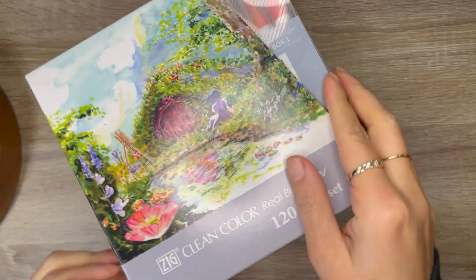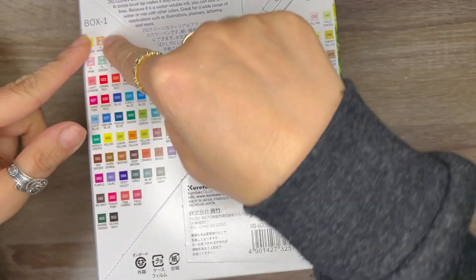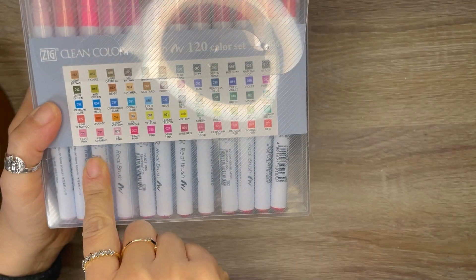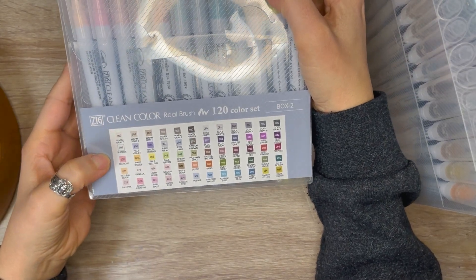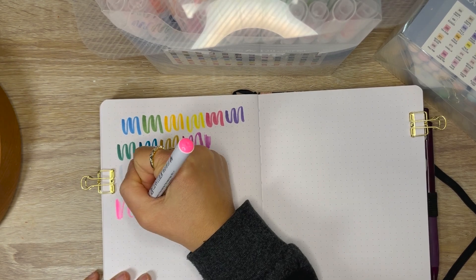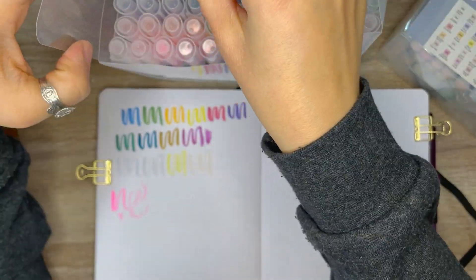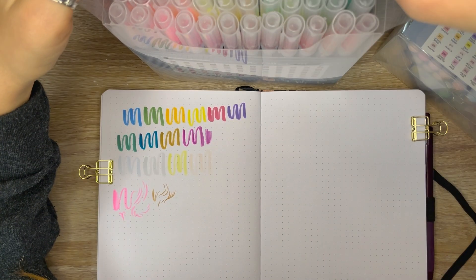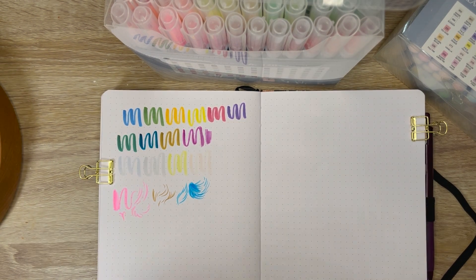This is the Zig Clean Color Real Brush from Kuretake. This set comes with 120 colors and contains two boxes. Box 1 has more vibrant colors, and Box 2 has more natural and pastel colors. I grabbed a few colors from each box and tested them out — I randomly picked some colors and, let me tell you, these are great. I love them. I think they're going to be one of my new favorites, and I'm looking forward to using them in my new sketchbook.